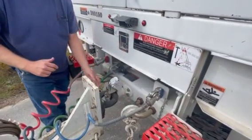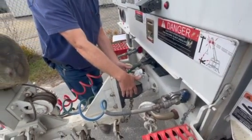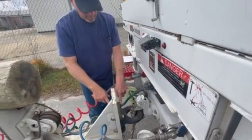The pintle hook part on the trailer is mounted securely — it's not broken, cracked, or damaged. The mounting bolts on the trailer: none are missing, none are cracked, broken, dented, or missing.